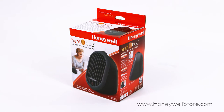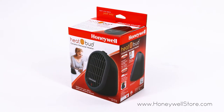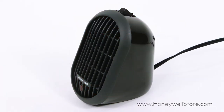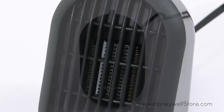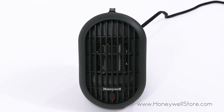The Honeywell HeatBuds ceramic portable mini heater provides the right amount of heat in a small portable design. This portable heater uses ceramic heating technology with a 250 watt output for personal heating. Its compact size is ideal for desktops, nightstands, and tabletop placement.